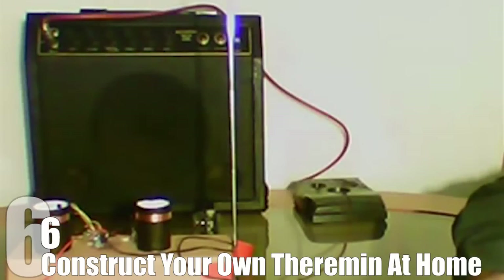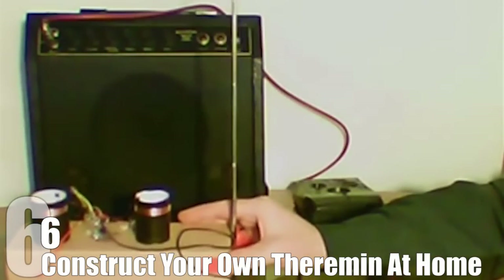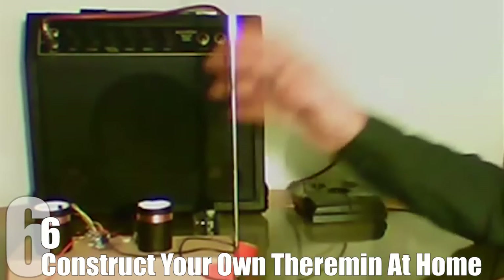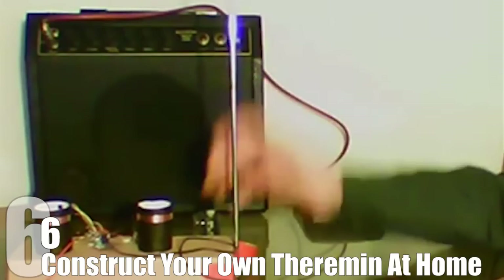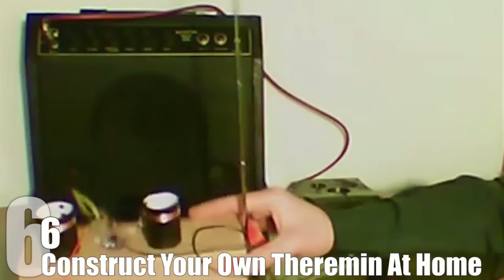And now you can too, without paying huge amounts to buy a large sized theremin you may never fully take advantage of. With the help of a YouTube tutorial linked in the description below, you will be well on your way to making your own theremin. An amplifier and a power supply are going to be some of the biggest ticket supplies you will need, and even those can be acquired fairly cheap if you aren't trying to be picky about sound quality.